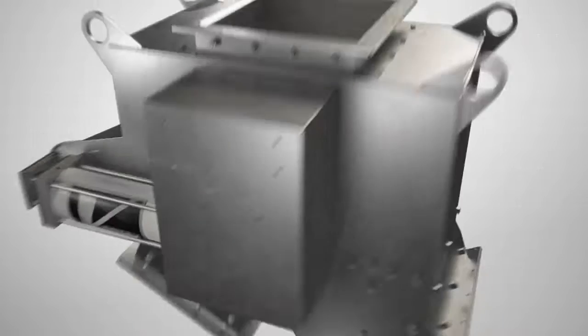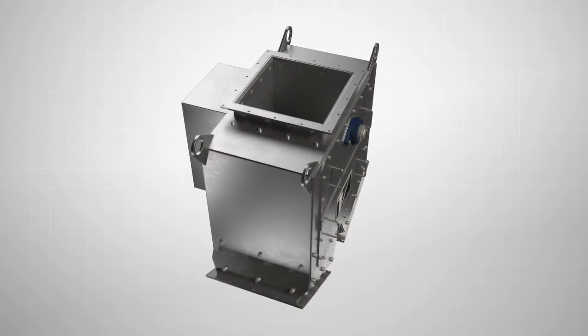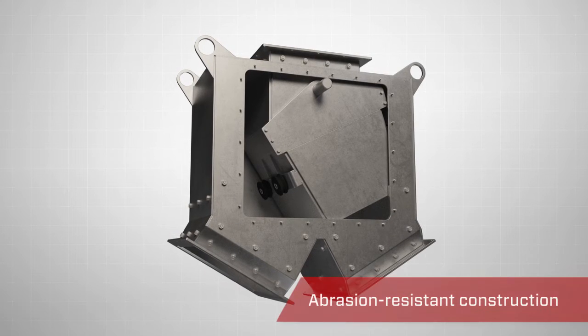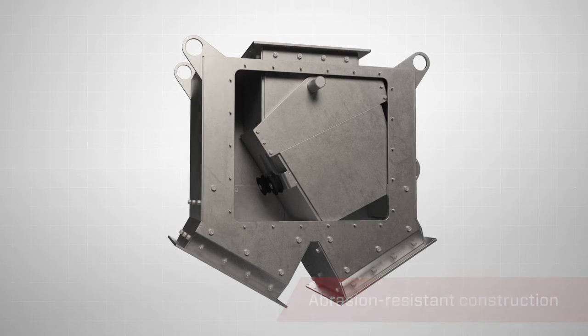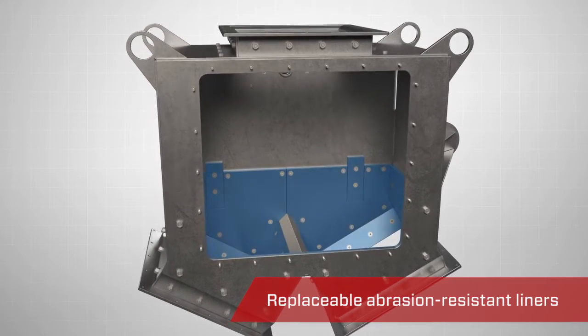The Vortex Pivoting Chute Diverter is designed to handle abrasive, dry materials of various particle sizes. The body is constructed from carbon steel. The pivoting chute is constructed from abrasion-resistant steel. For additional abrasion resistance, the outlet chutes are lined with replaceable abrasion-resistant liners.